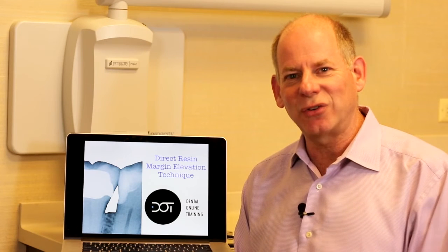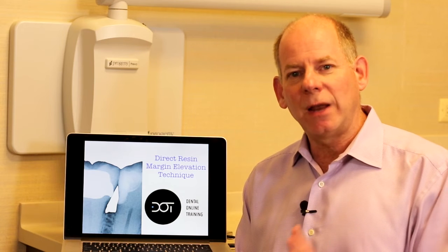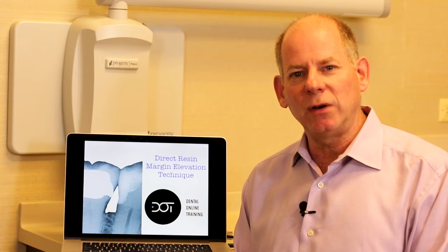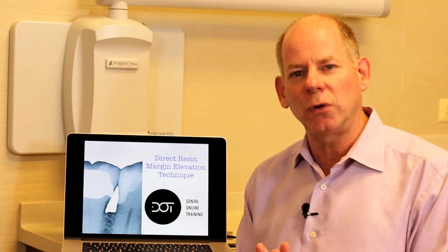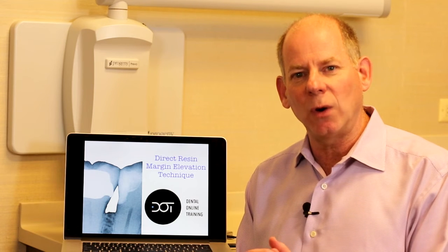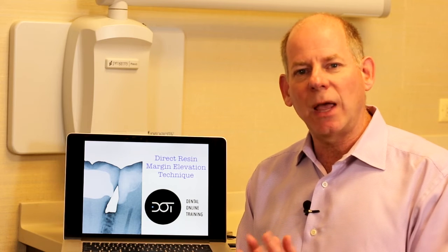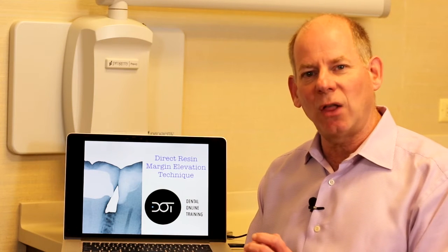Hello, Dental Online Trainers. Dr. Dennis Hartlieb here with another clinical mini tip for you today on posterior composites. I recently got an email from one of our DOT users, and it's a common question I get when I teach posterior composite techniques. The problem is when you have deep interproximal caries or something that's subgingival — how do you manage that? Today I'm going to share what I call the direct resin margin elevation technique.